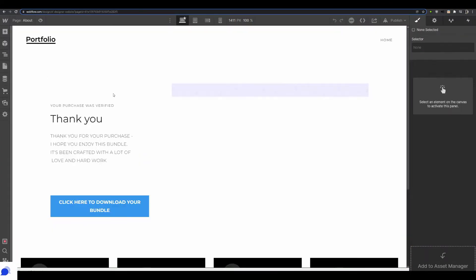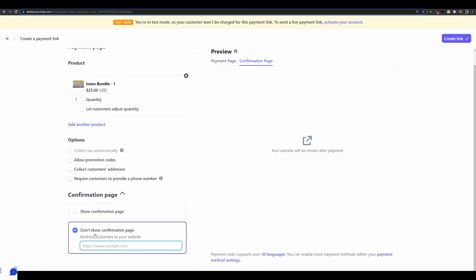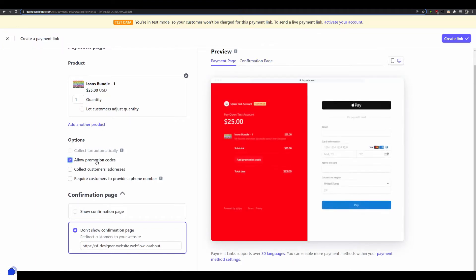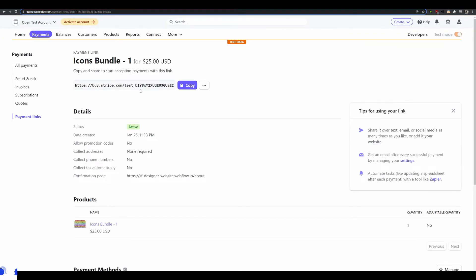I go back to Webflow where I already have a thank-you page built for customers after their purchase. I copy that URL, then back in Stripe under the confirmation settings I select 'Redirect customer to your website' and paste in the URL. This means after payment, customers are sent to my page where they can download the icon bundle. I can also enable promotional codes or collect shipping addresses if needed, but for this digital product I don't need those. Then I hit 'Create Link' and copy the resulting Stripe payment link.